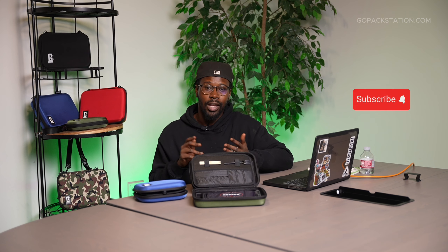If you haven't already, make sure to like, comment, and subscribe. Check out our website below at gopackstation.com to get your own rolling station. And for staying this long in the video, make sure to use our discount code found in the description below. Thanks for watching.